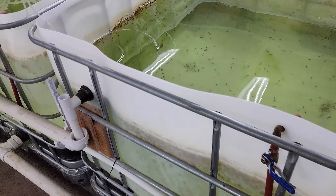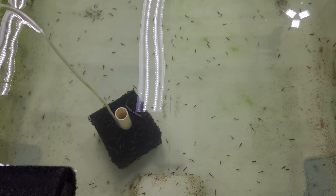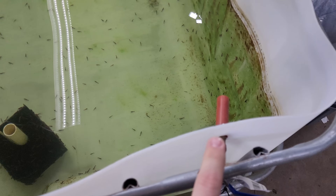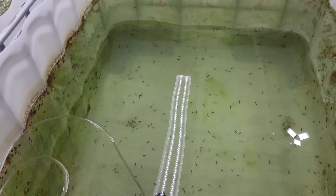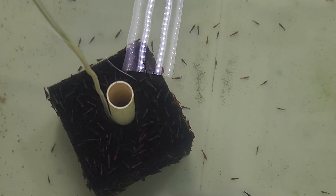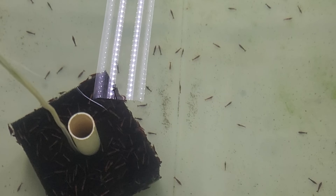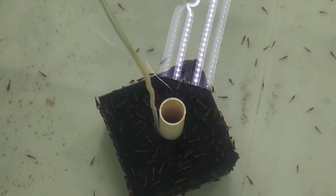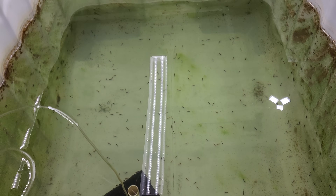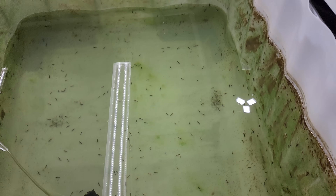This is our first cherry shrimp row. Cherry shrimp are red neocaridina shrimp and fairly easy to keep. Every pond has a sponge filter, an intake sponge so no shrimp can go down the drain, and a water change line. We get pretty high quality cherry shrimp — these would probably rank as fire red, sakura, or maybe painted fire red. The more solid the red color, the higher the grade. One thing about cherry shrimp is they get better color on dark substrate, so the fact that these are red in a white pond means they're pretty good.